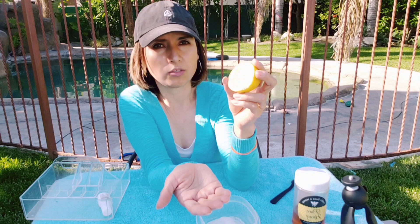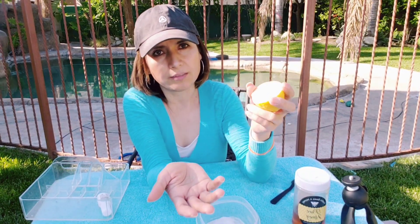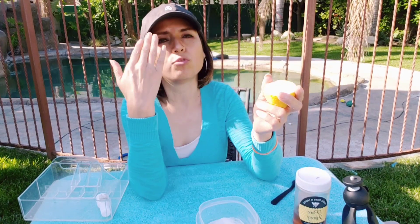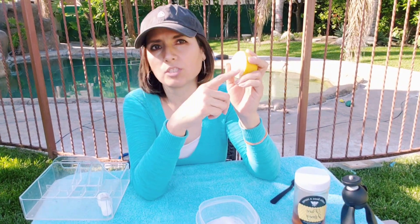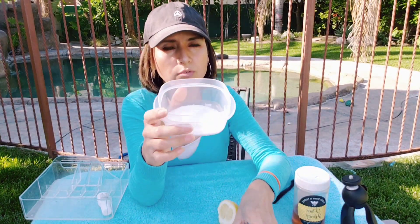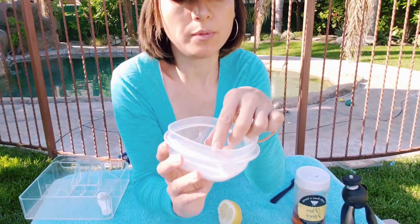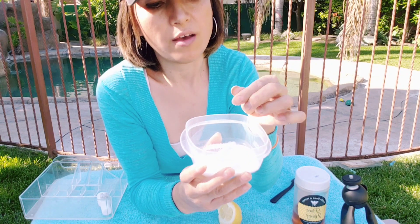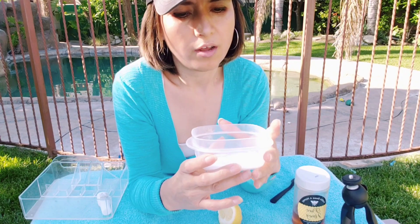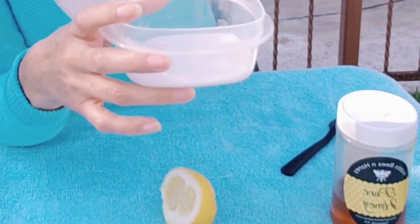I use just a few drops of lemon. When you do this, you don't want to be in direct sunlight — right now I'm in the shade and it's just a quick application that I'll wash off. If you use lemon on your face, it could make your skin dark. I don't use this scrub on my face much anymore because the sugar can be a little rough on the skin; I have separate products for my face.